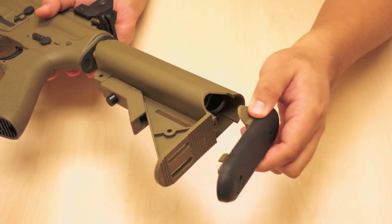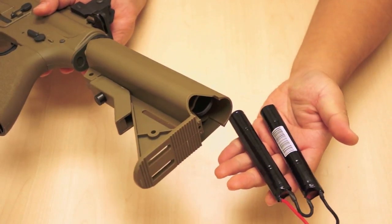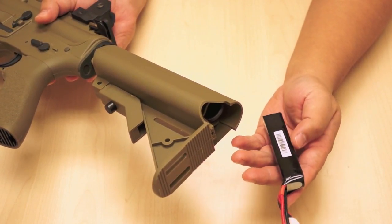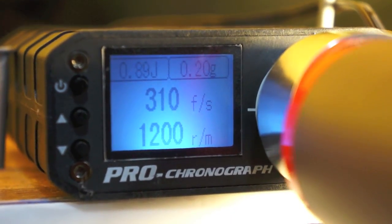The six-position battery stock will accommodate either a 9.6 volt butterfly nickel metal hydride battery or a lithium polymer battery. With an 11.1 volt lipo battery, the rate of fire on this gun can climb up to 1200 rounds per minute.